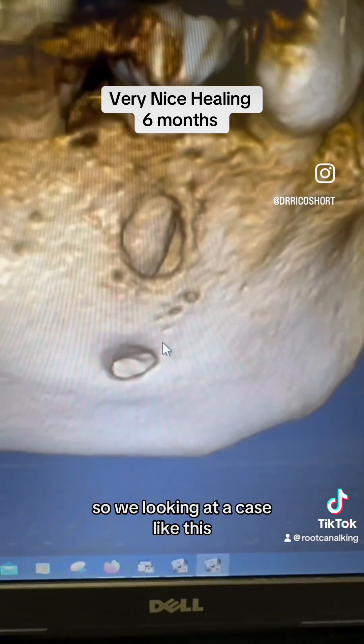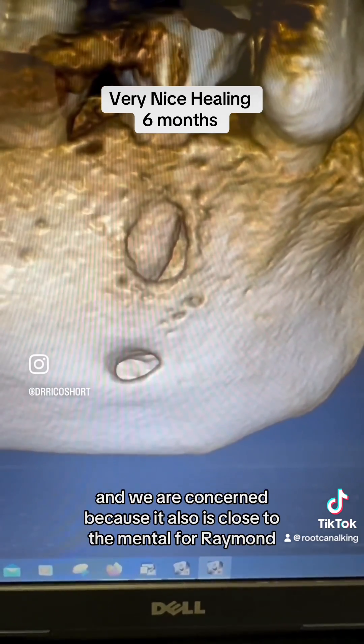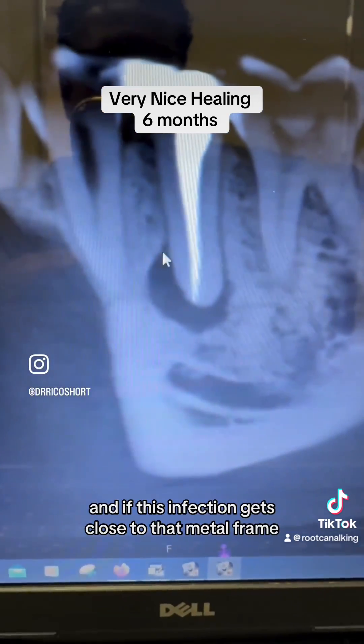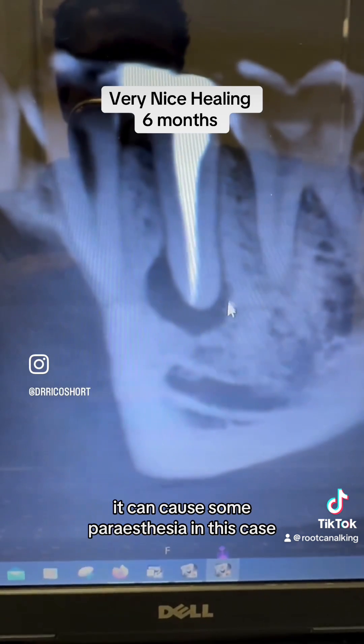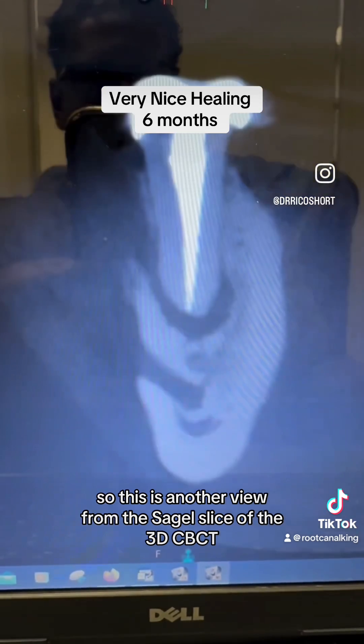We're looking at this case and we're concerned because it is also close to the mental foramen. If this infection gets close to that mental foramen, it can cause some paresthesia. This is another view from the sagittal slice of the 3D CBCT.